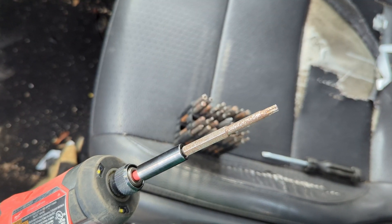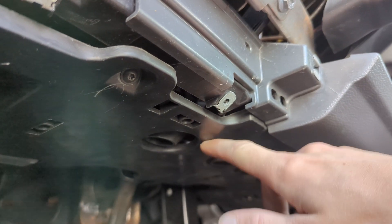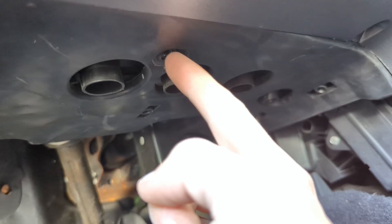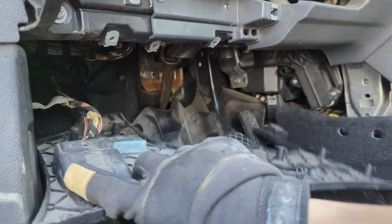You'll need a T20 bit, and to start you'll remove these two bits here. Then using our T20 we need to remove this under tray — there's one, two, and three. Those three removed, you can simply just pull down on this piece. It'll come down like that.